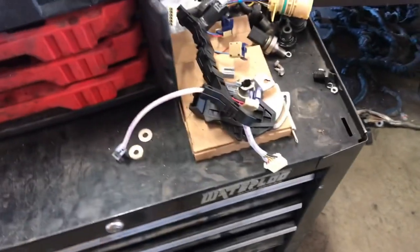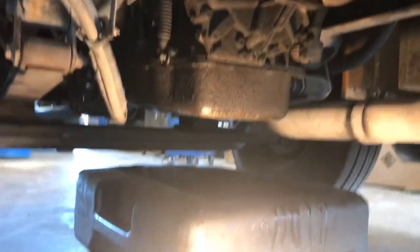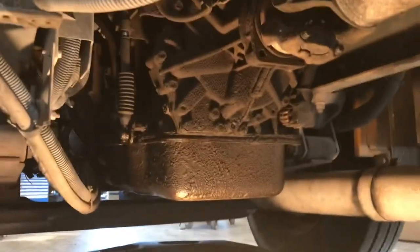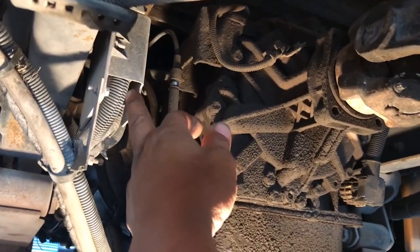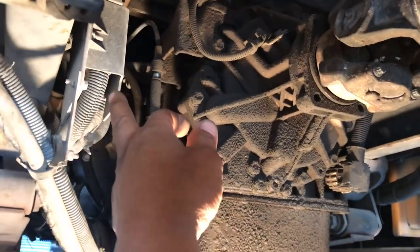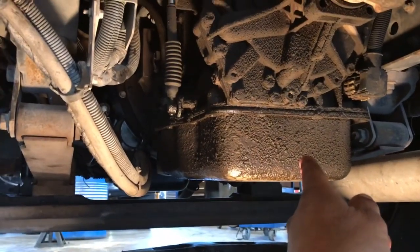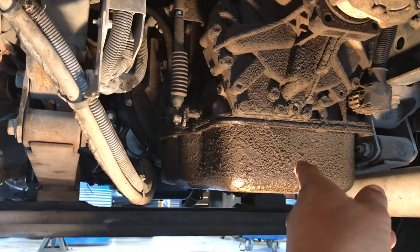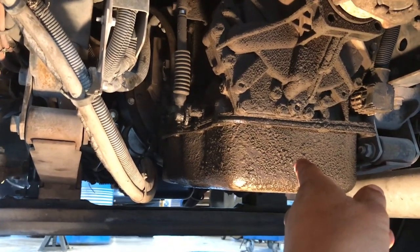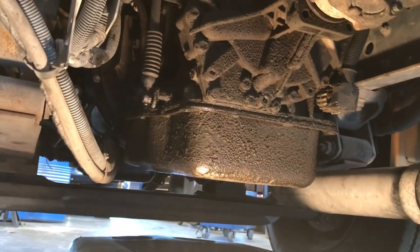We're under the bus. This little box right here is your TCM — that's your transmission control module. We're going to go ahead and get that transmission pan off and we've got to take that pan off and see if we don't find any surprises on the inside. Let me go ahead and get started on removing that.